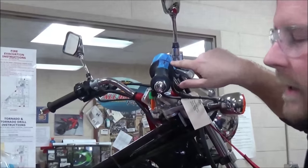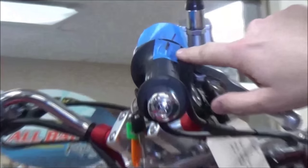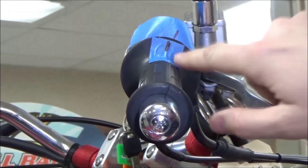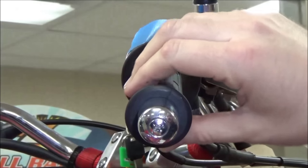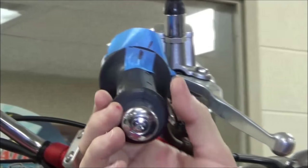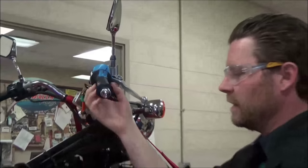Most technicians are not going to tape off the hand grip like we're doing here — we're doing it just so you can see it better while we're training. You'll get a feel for this where you'll learn to pick that three to five millimeter, or on this one, two to six, just by feel.